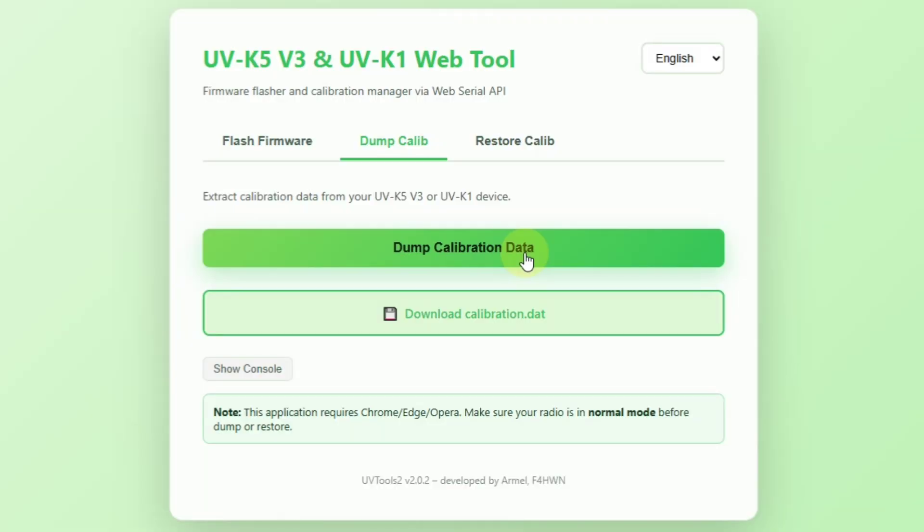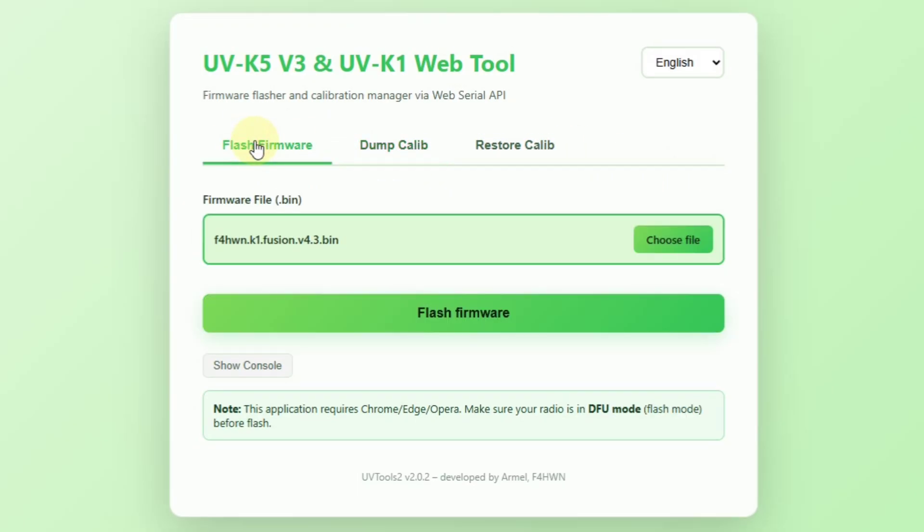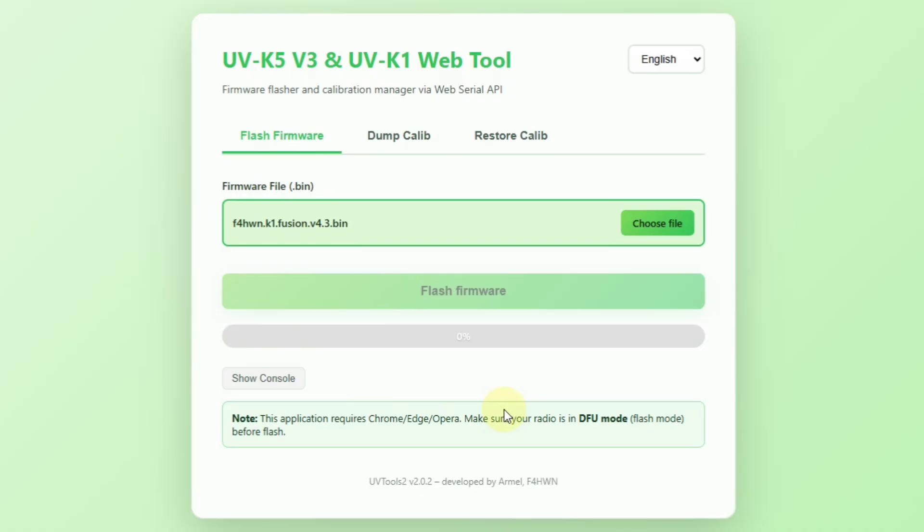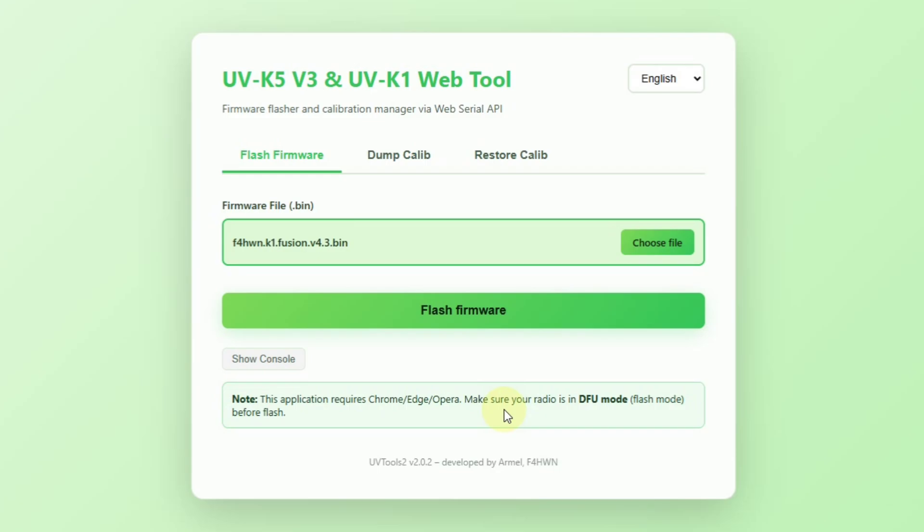Now let's go back to the web browser. We are back on the second screen — let's go to flash firmware. We are ready to flash the radio. You can see here this is the file automatically added which is needed for flashing the radio. Click on flash firmware, connect to K1 driver, and wait until your radio will be flashed. The whole process is very quick, and that is it — your radio is now flashed with the new custom firmware from Mr. Armao.